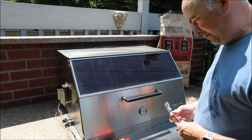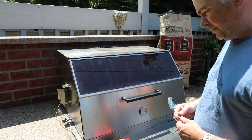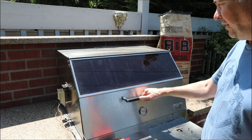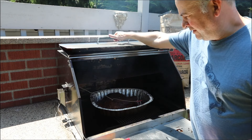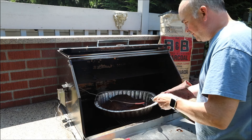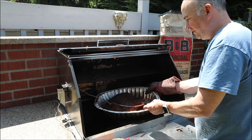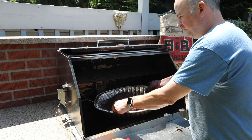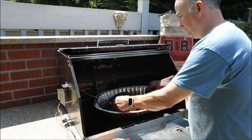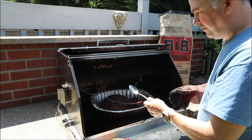The brisket's been in about three and a half, maybe almost four hours. It's about 160 degrees in the center and the smoker's about 250. I've added mesquite and charcoal a couple of times, maybe every hour, hour and a half. The brisket is looking really amazing — plenty of juices collecting in the bottom. What you can do is spoon those up and just baste it over the brisket to keep it nice and moist. That's all there is to it — I'll check in another hour, hour and a half.